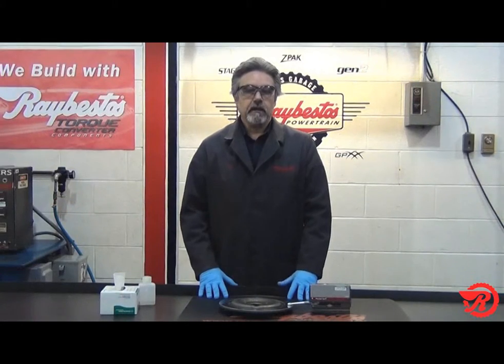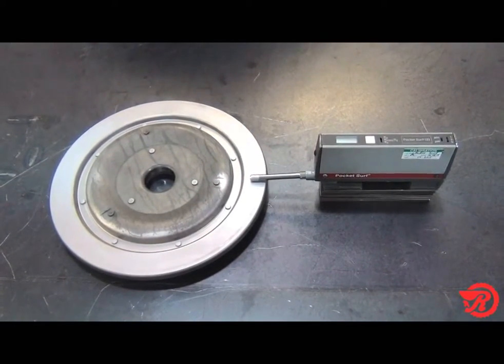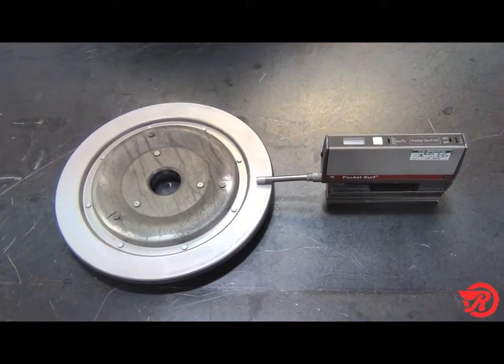Surface finish is very important. If you have an incorrect surface finish, you will not achieve a successful mechanical bond. For a surface finish, we are looking for a target of 120 microinches, with a variance of 100 microinches to 140 microinches.